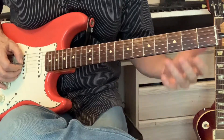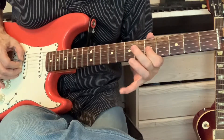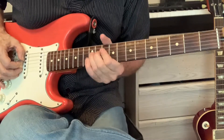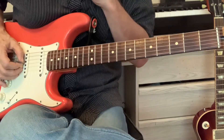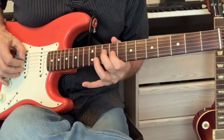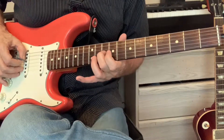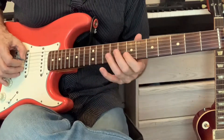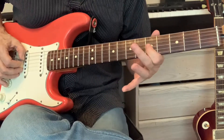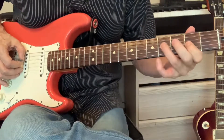We'll do it really slow. You can go back down as well, of course, also rehearsing it: 12, 10, open, 9, 10, 9, open, 7, 9, 7, open, 5, 7, 5, open, 4, 5, 4, open, 2, 4, 2, open.